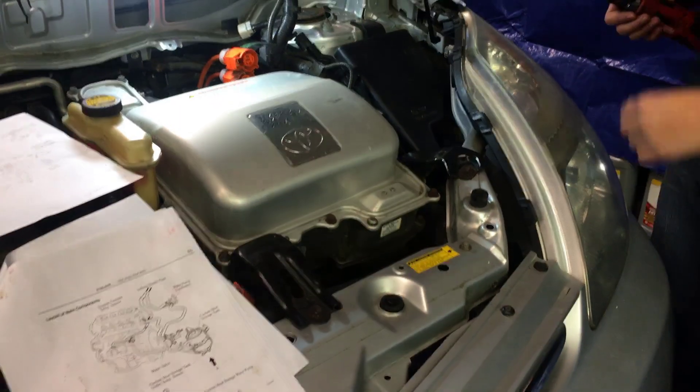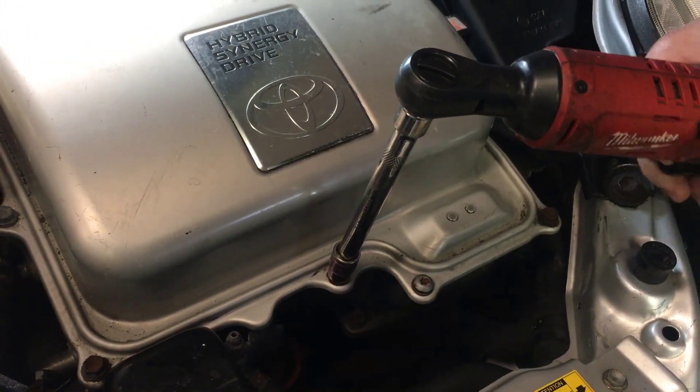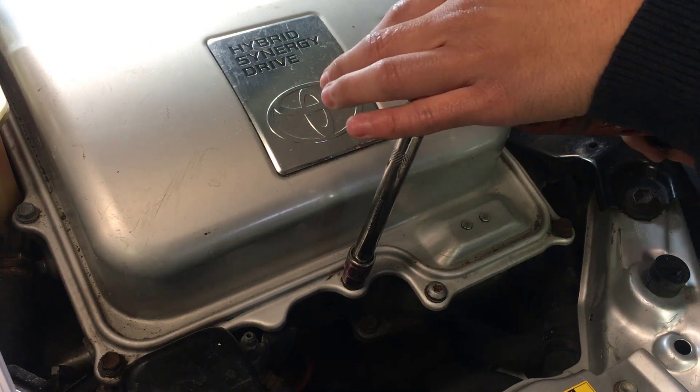So counting: one, two, three, four, five, six, seven, eight, nine, ten, eleven, twelve bolts, and one special lock that we have to take out. I think it's a number 10. So we're going to take off the cover first, and then we're going to use a special tool to check for voltage, and then we'll go on from there.